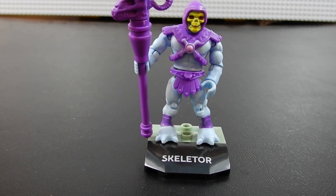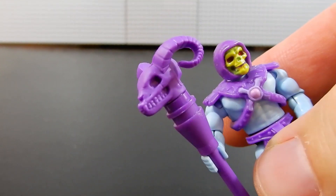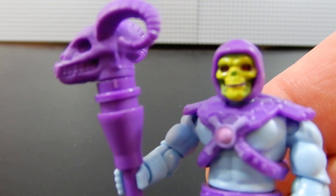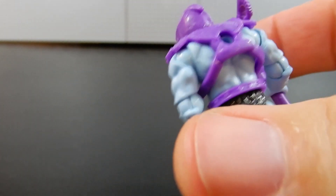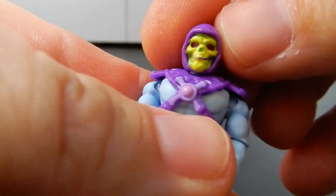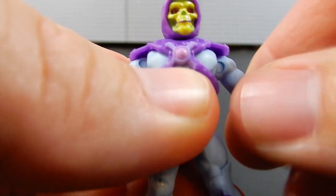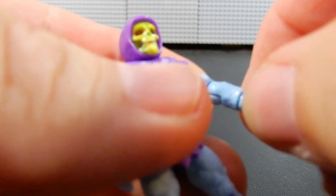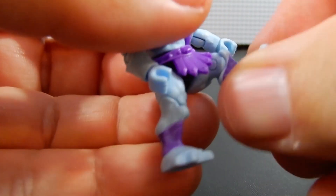And here we have Skeletor, and he has his staff, which is pretty well done — a kind of creepy goat head thing on top of it. The face is done very well. He's got a nicely built-up physique, some purple armor and loincloth. Just like all of the Mega Constructs figures, they have articulation. The head is on a ball joint, so they can look up and down, left and right. Their arms can splay and rotate all the way around, and they can bend at the elbow and turn at the elbow. They're also articulated at the wrist. The legs can splay, and then they can move at the hip and the knee.